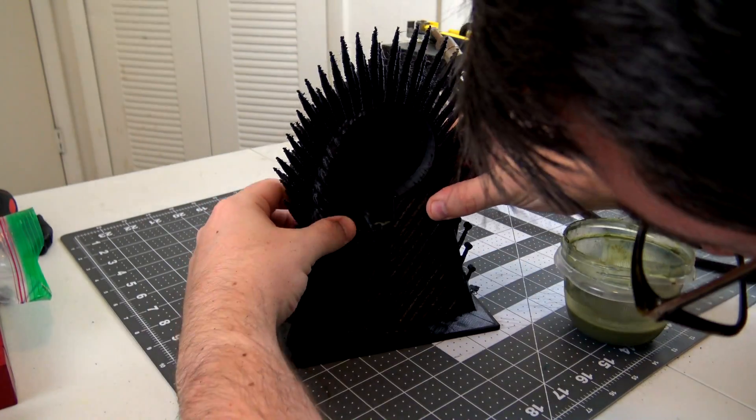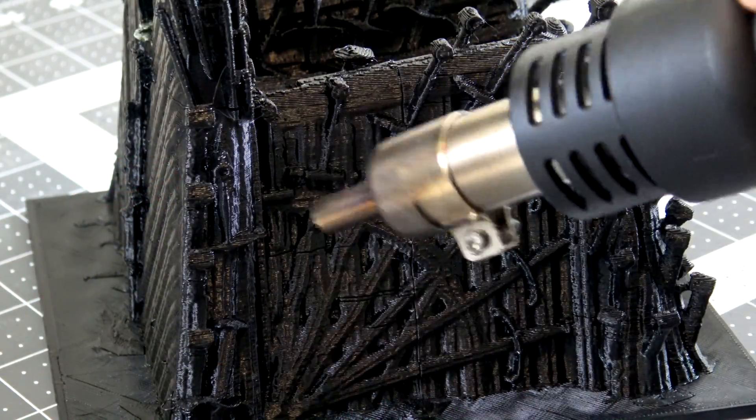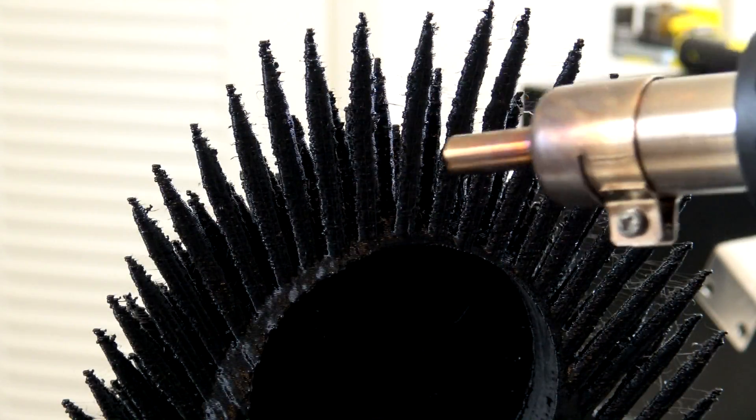Finally, a little clean-up with a hot air gun. 3D prints tend to have little strings between the pieces, but just going over the print with some hot air will cause them to melt. You can see what a difference this makes in the end.